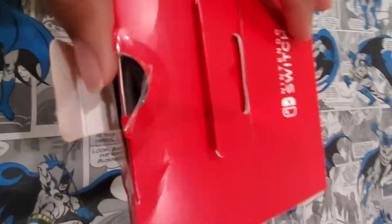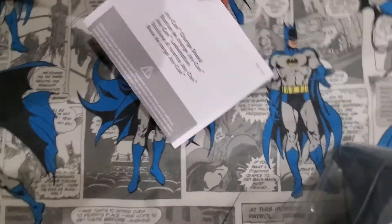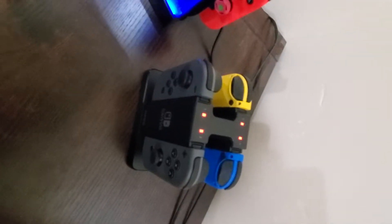Let's cut it open. This is the letter inside, the paperwork which you probably won't need, and the charger itself.